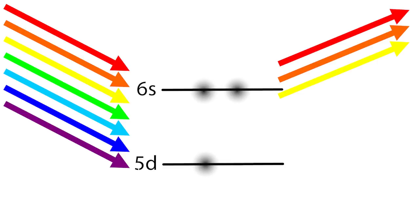This lowers the gap between the 5d and the incomplete 6s orbitals. And where otherwise the jump would have required the absorption of a UV photon, we can now promote an electron using blue light, reflecting the familiar gold colour back to us.